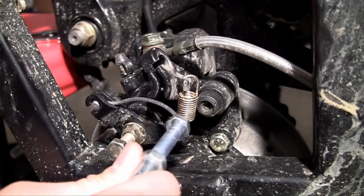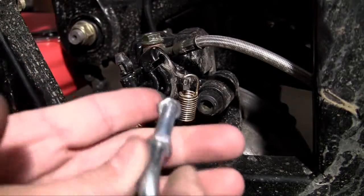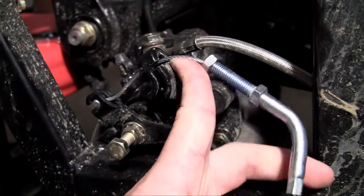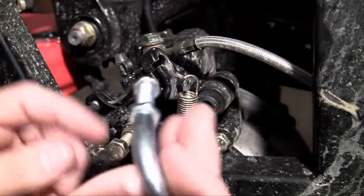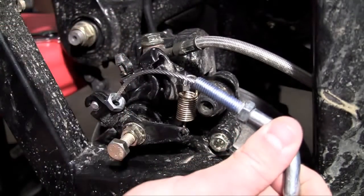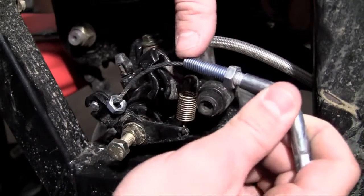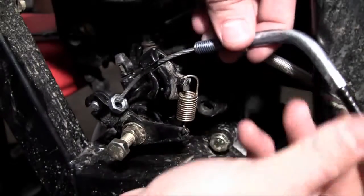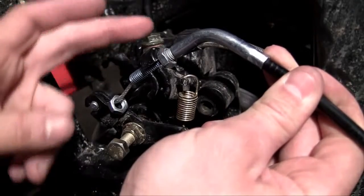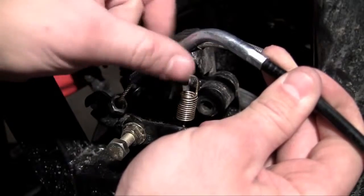Go ahead and slide that towards the front. You can see it can move around and it's not going to fall out. Now what you want to do is slide the cable through this other slit — this is where you'll make all your adjustments. There are two bolts that come on your parking brake: one goes on one side, one on the other. This is the main one you do the adjusting with. Slide that cable through and feed that bolt through, then slide it all the way to the top.